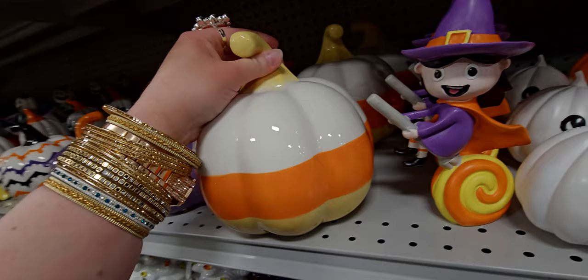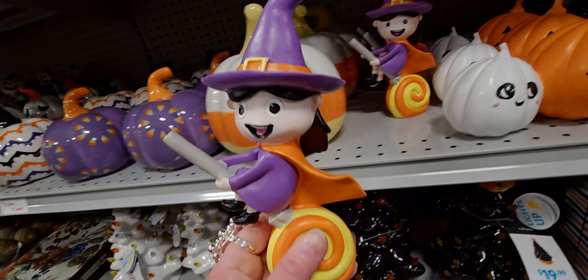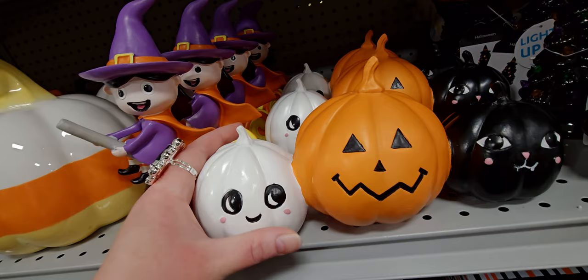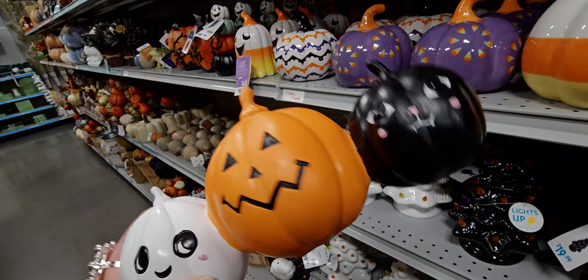There's a vintage-looking witch for $9.99 — her broom looks like a candy corn lollipop. Then there's a set of pumpkins with faces — a black cat, a pumpkin, and a ghostie in the set. $14.99, just adorable little faces on them.